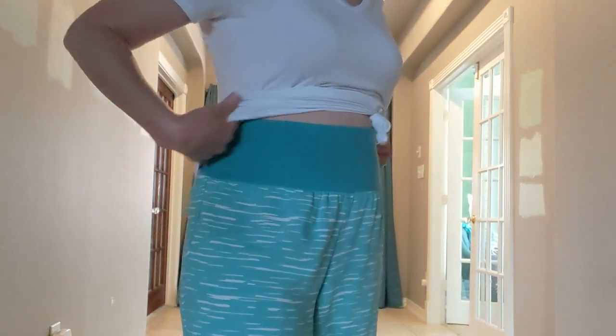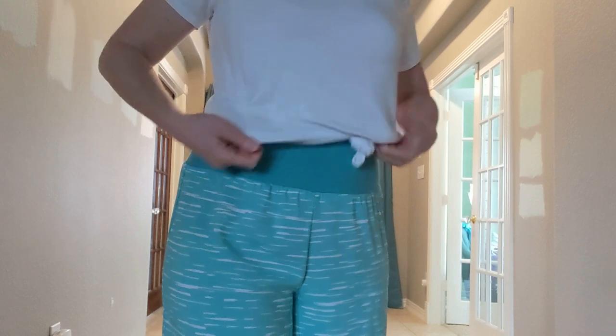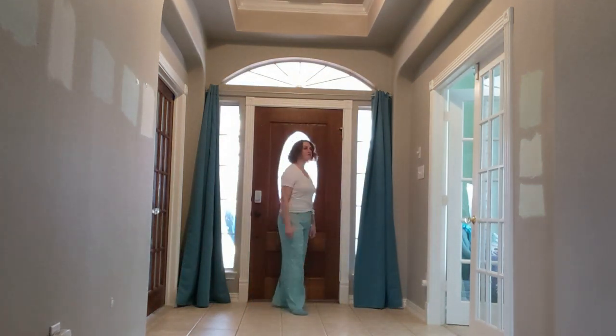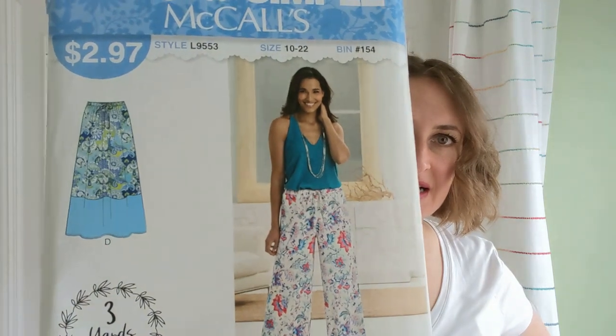These are my wide leg pants. Here's my waistband with the swim fabric on the inside — same contoured waistband. These pants are from the It's So Simple McCall's L9553. This was a pattern from Walmart, but apparently a lot of these It's So Simple patterns were previous quick-sew patterns or other companies that they kind of rebranded.